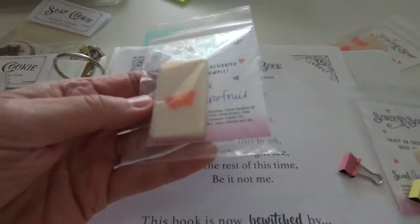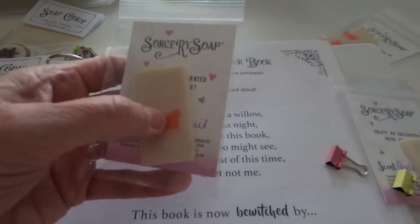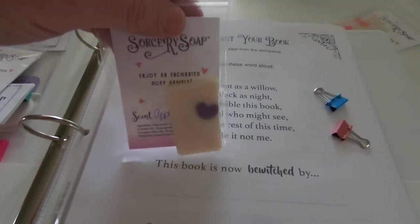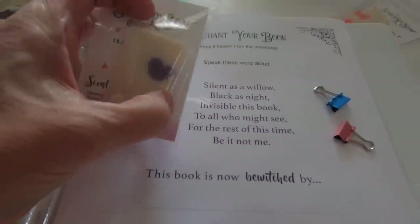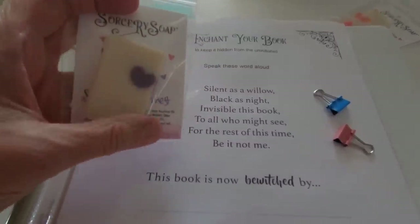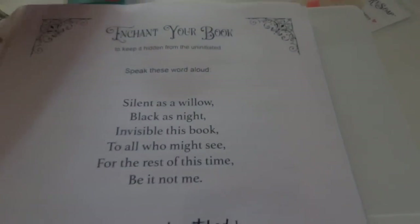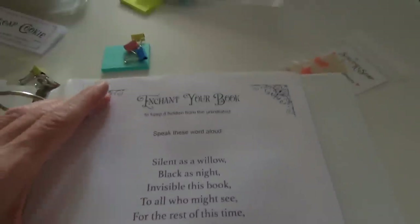This is all cold processed, by the way — it looks like melt and pour but it's cold process. I have a video on how to make these embeds, too. This is one of my favorites — apple harvest — and I was really pleased with how the heart came out, it's pretty sharp and clean. I put some binder clips in because everybody needs binder clips, at least I always do.